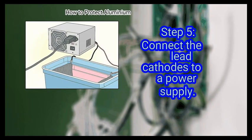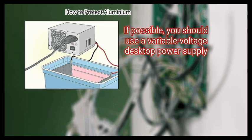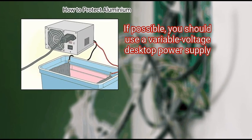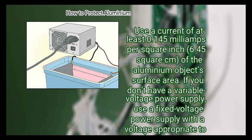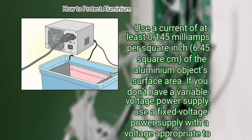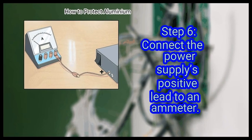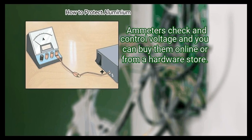Step 5: Connect the lead cathodes to a power supply. If possible, use a variable voltage desktop power supply. Use a current of at least 0.145 milliamps per square inch (6.45 sq cm) of the aluminium object's surface area. If you don't have a variable voltage power supply, use a fixed voltage power supply with a voltage appropriate to the object being anodized. Step 6: Connect the power supply's positive lead to an ammeter.